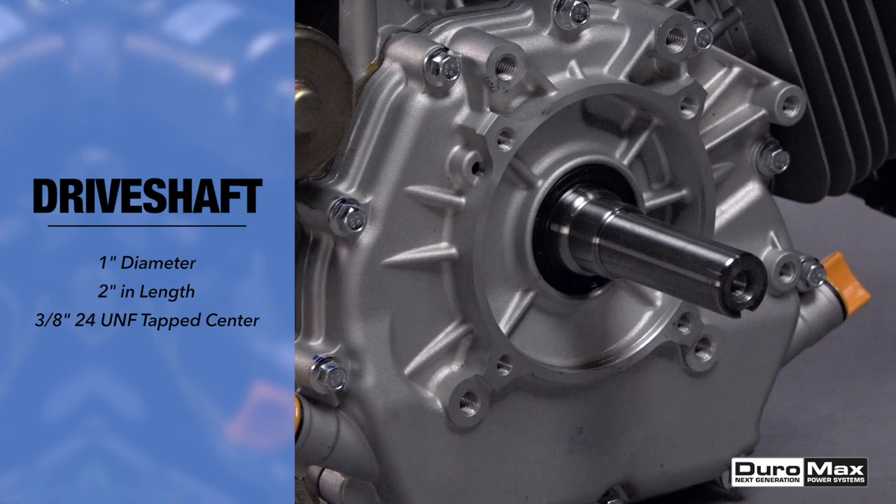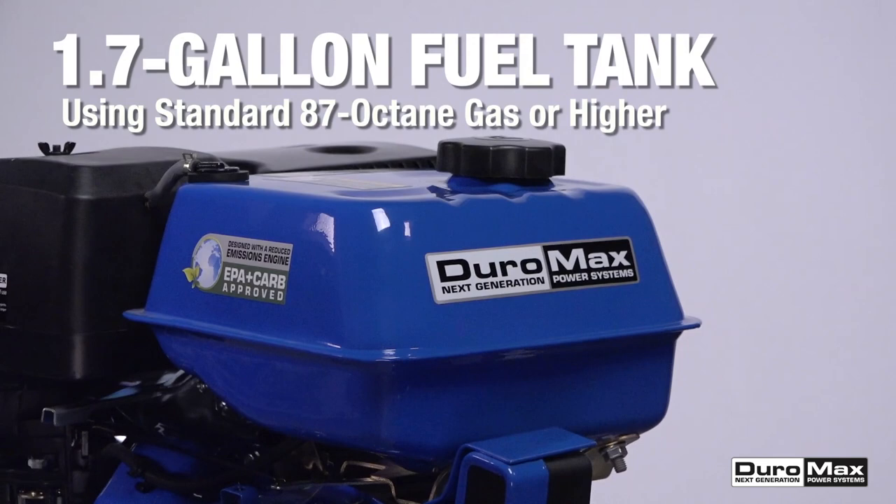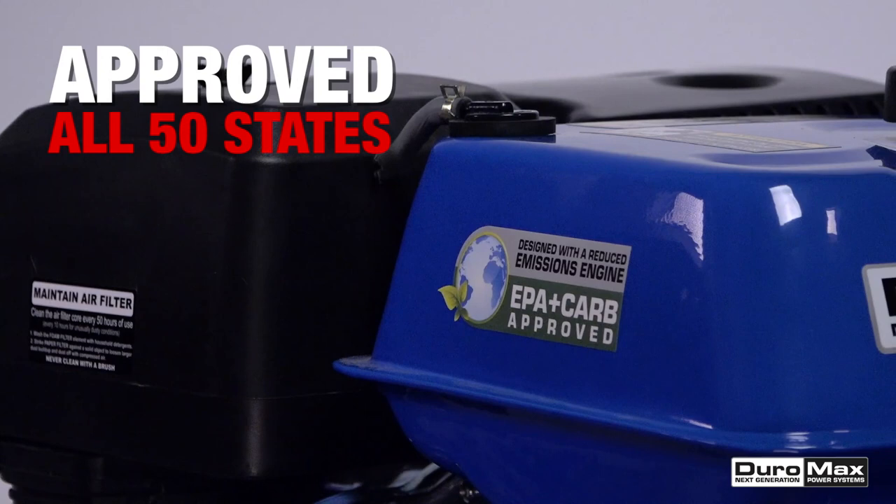The shaft is 1 inch in diameter and 2 inches long, and it's been drilled and tapped for a 3/8-24 UNF bolt. Feeding this monster is a 1.7 gallon fuel tank operating on standard 87 octane gas or higher. At half load, it can run for over three hours on a single tank.